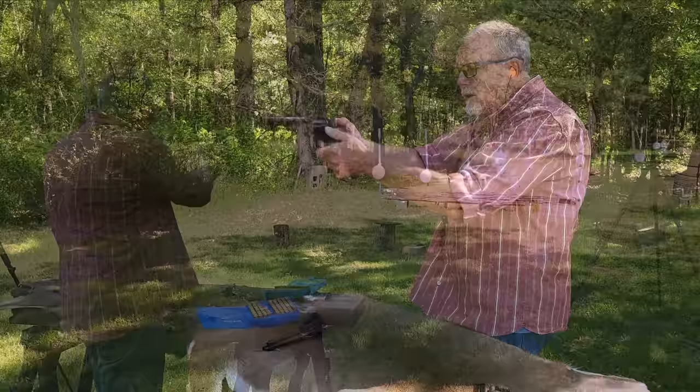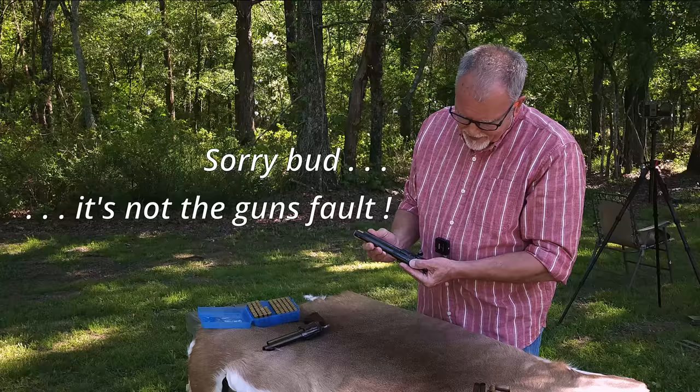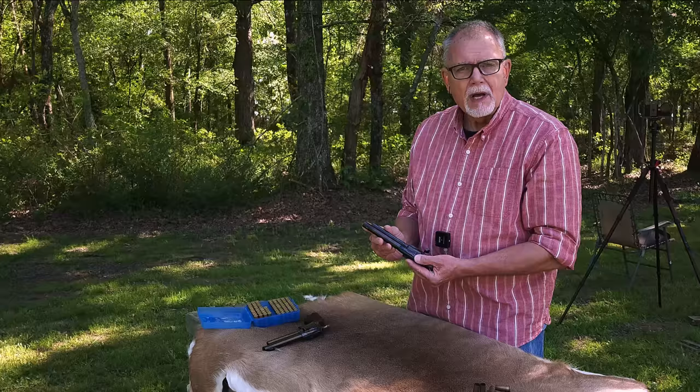I may have to mark that cylinder and see if it's always the same one. I'm going to send you back to that other guy and let him tell you a little bit more about the Taylor's Gunfighter Defender.